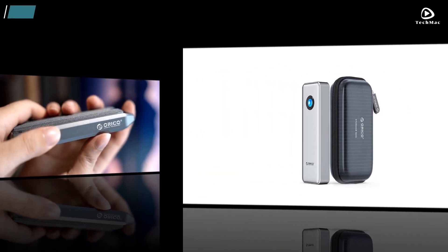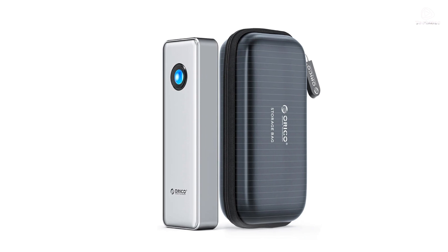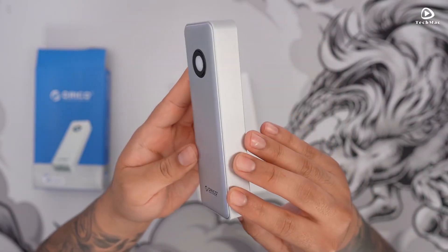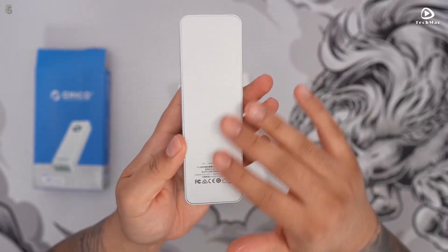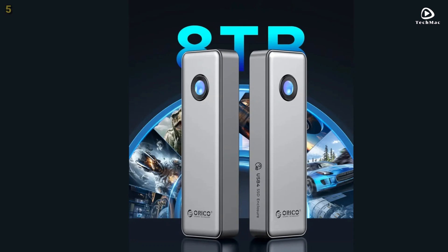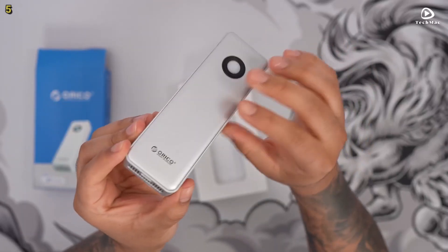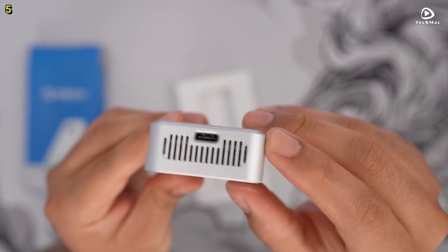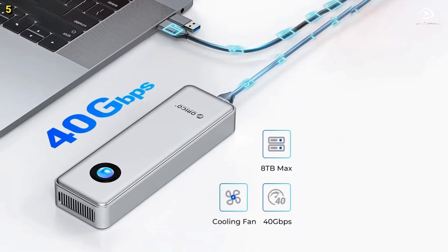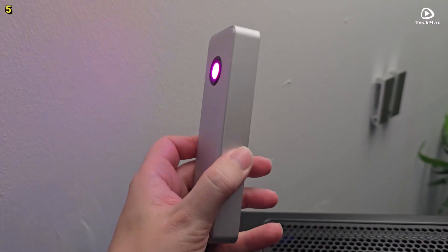Number 5: Orico OUM2U4. The Orico OUM2U4 is a cutting-edge SSD enclosure designed to meet the high-speed storage demands of professionals and enthusiasts. Featuring a USB 4 Type-C interface, this enclosure offers a blazing 40GB per second transfer speed, achieving up to 3.8GB per second read and 3.1GB per second write speeds. Whether you're transferring large files, editing 4K videos, or gaming, the Orico OUM2U4 ensures seamless performance without bottlenecks.